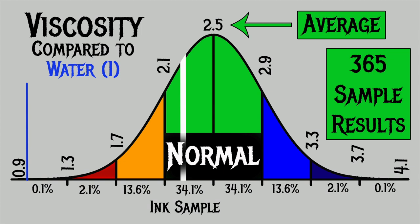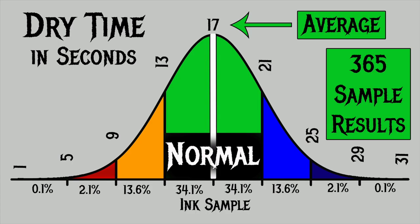For the inks I've tested, I found an average viscosity of 2.5, with the realm of normal being from 2.1 to 2.9. Diamine Saddle Brown has a viscosity of 2.27, making it normal. To find my average dry times, I use my writing samples done with the extra fine and medium nib on Clairefontaine, Tomoe River, and Rhodia paper. I found an average dry time of 17 seconds, with the realm of normal being from 13 to 21 seconds. Diamine Saddle Brown has a dry time of 17 seconds, making it completely normal and average.